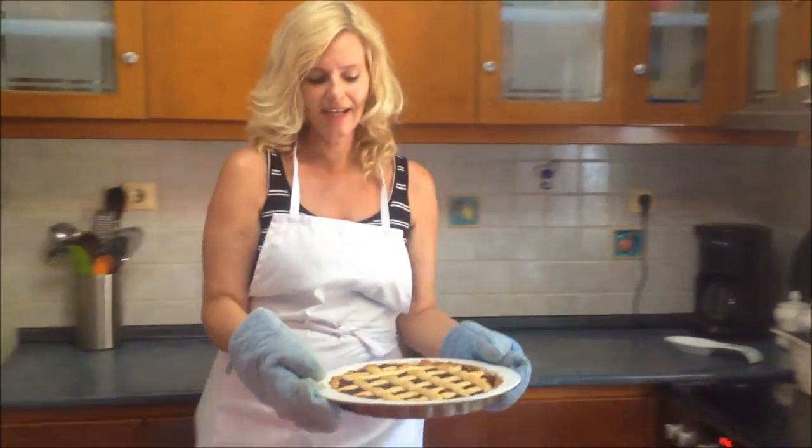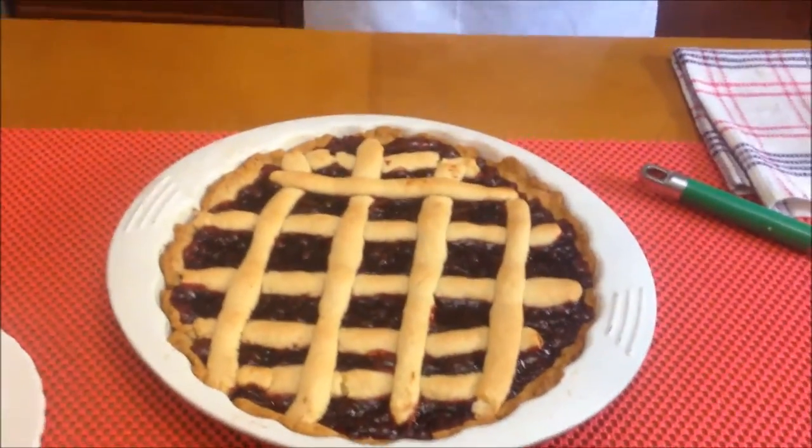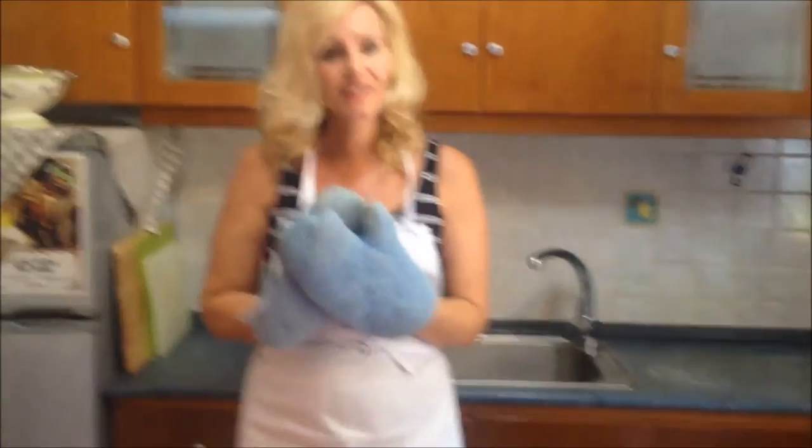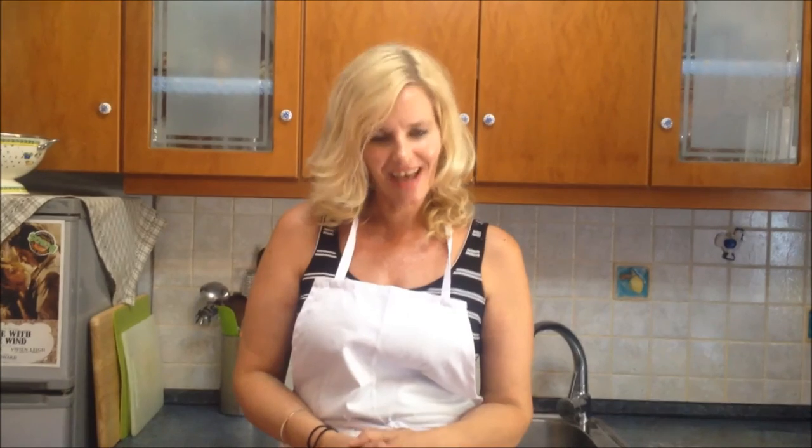Okay guys, there it is — there's your pasta flora. A very special cherry pasta flora from Evie and Sophie. Thank you girls so much for this wonderful recipe that you gave me and I shared with all my friends on YouTube. I hope you enjoyed today's recipe. I'm looking forward to next time. And always remember: cooking brings people together. Bye.